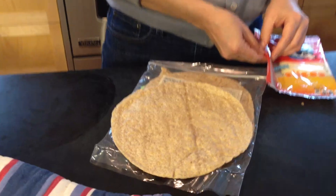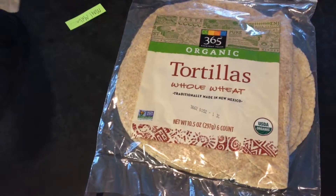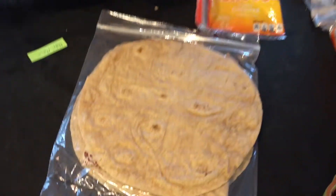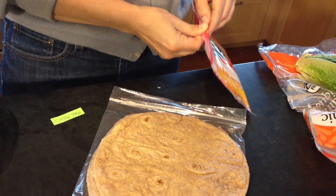It was a whole wheat tortilla — thanks Whole Foods — and a slice of cheese. We've got some Horizon cheddar, but this time it's sliced.